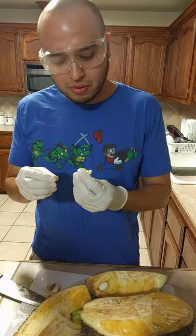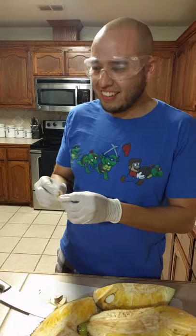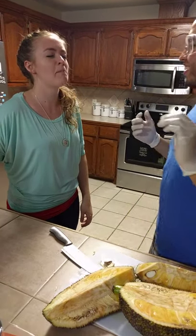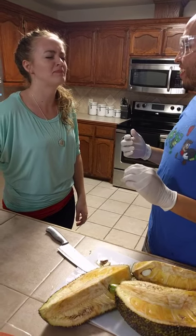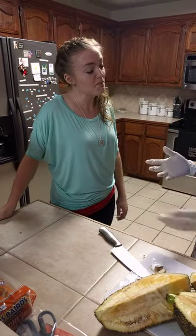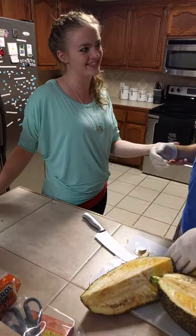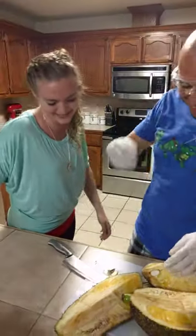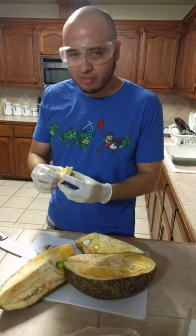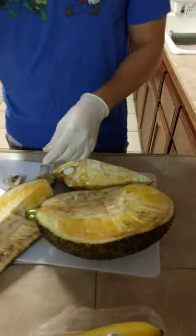Do you want to try it? Come here, tell me what you think. Close your eyes. What's better — your kids or the jackfruit? All right, there you have it — jackfruit, the next smoothie superfood. Who else wants to try it? I'm still not entirely convinced, but look at that — it is pretty good actually, I like it.